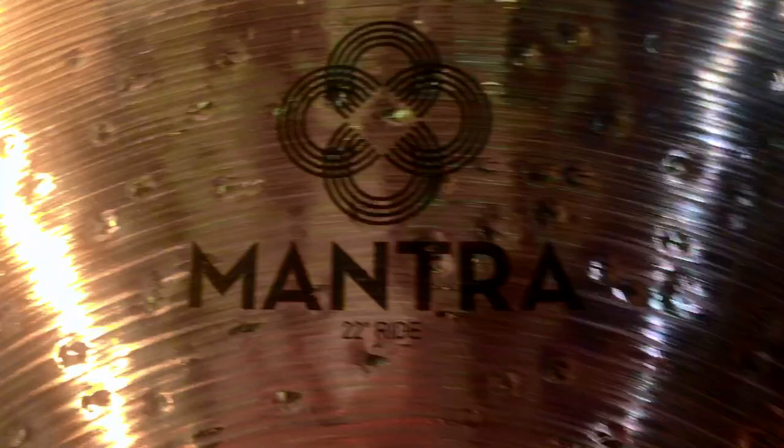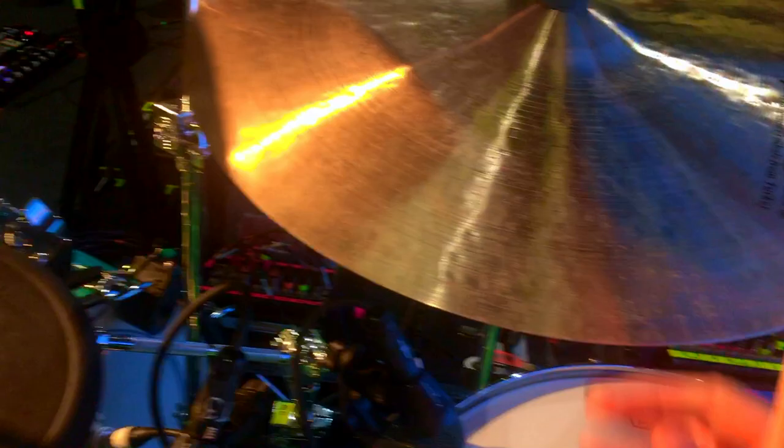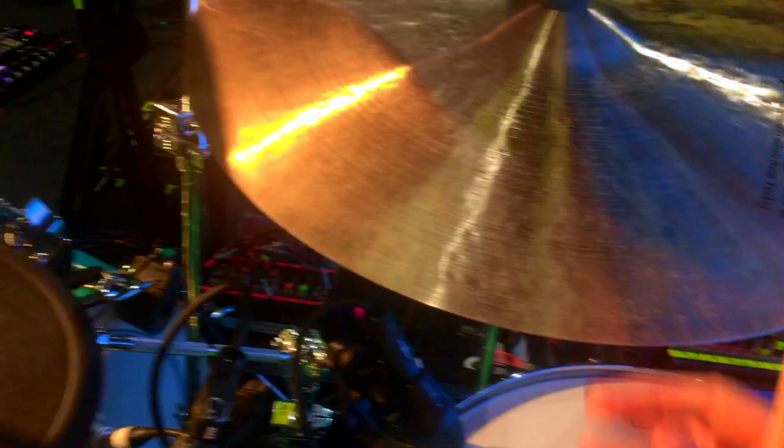Hi-hat. 22 dart crash. Mantra ride. 20 inch crash. And 21 inch hitter ride. And a china thing. And this one.